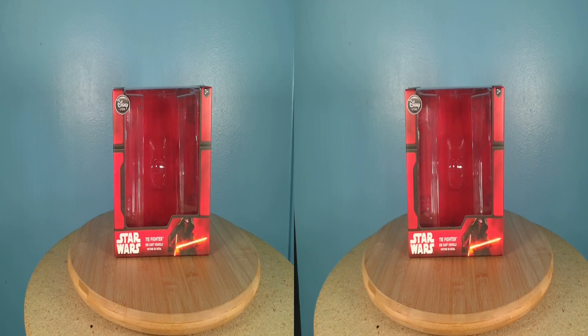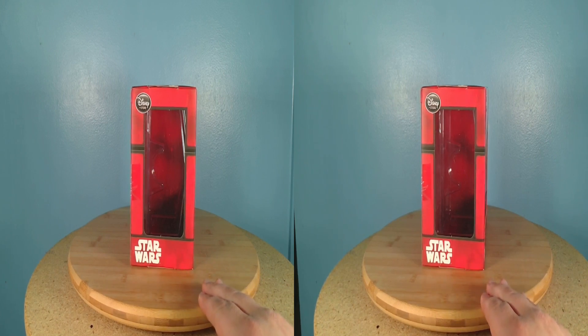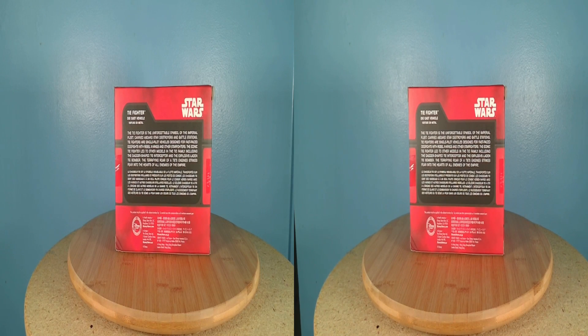The box the TIE Fighter came in is predominantly red, with Kylo Ren on the front. This box has a window on the side and a description of the TIE Fighter on the back. The back does not list other vehicles that are in this series.